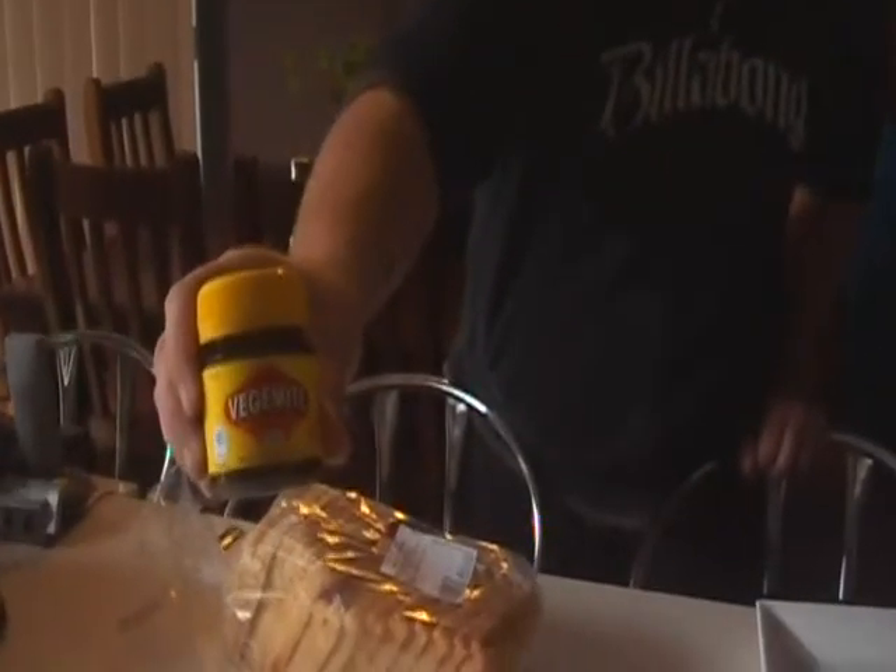Alright, making Vegemite. Great Australian food. So this is it — this is what it looks like on the outside.